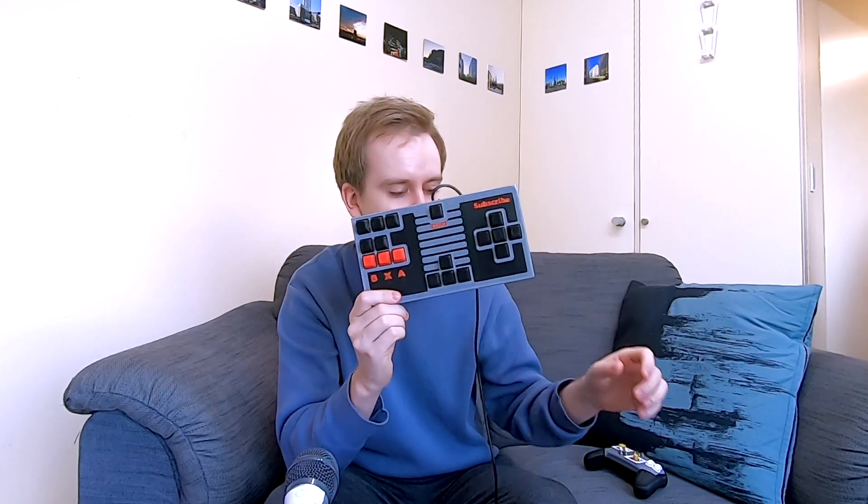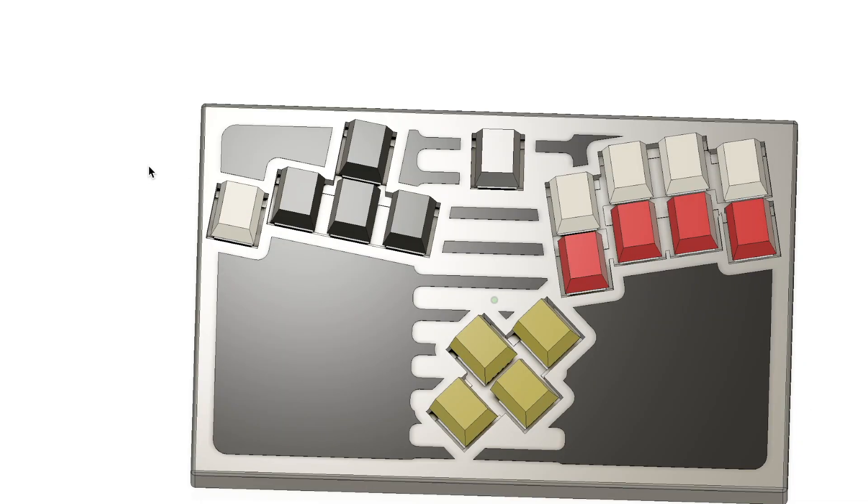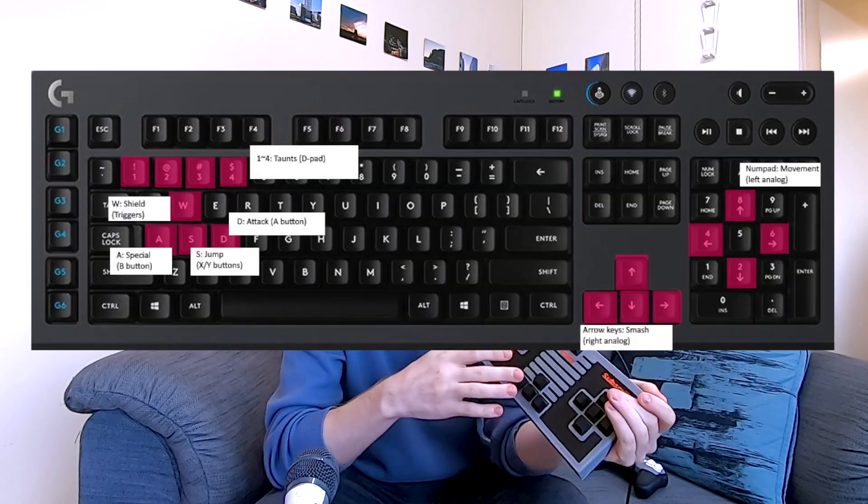In this video I'll show you how to make one of these for very cheap — much cheaper than a real controller. This one or any layout you'd like, perhaps a Smashbox-style design. This one is for my friend and the layout is also his design, so I asked him to come over and we've had a few matches of Smash. Let's see how it went.